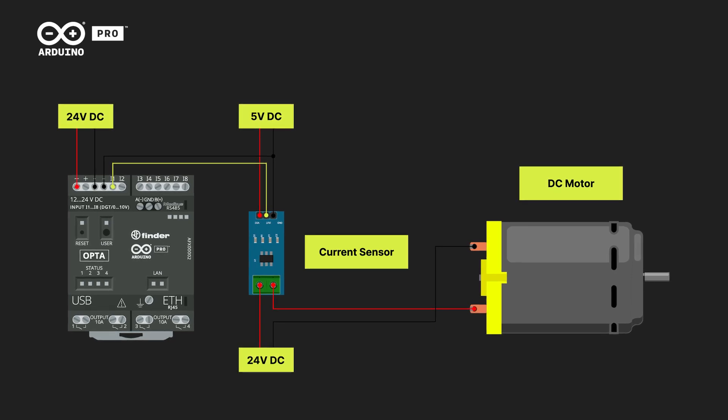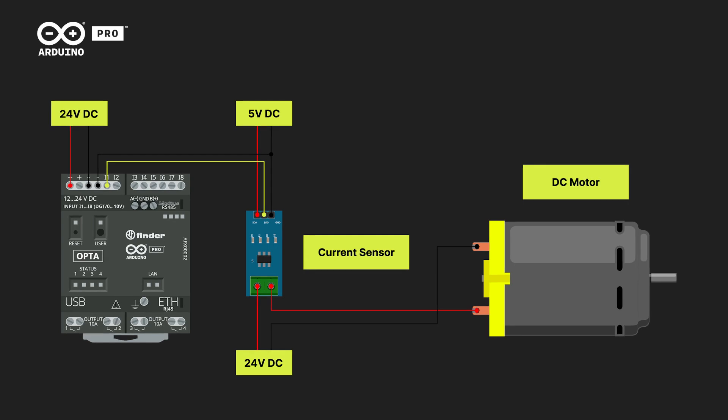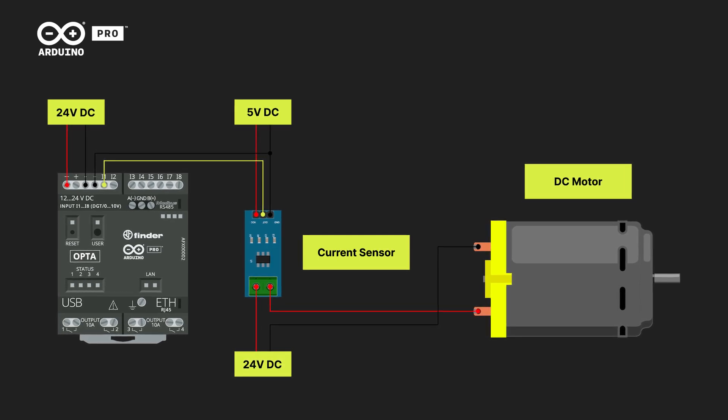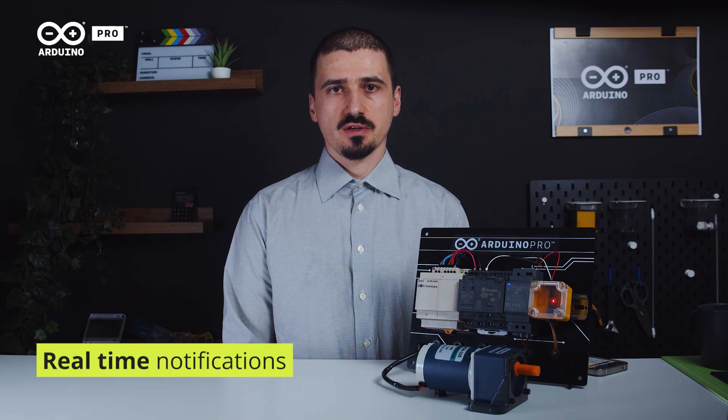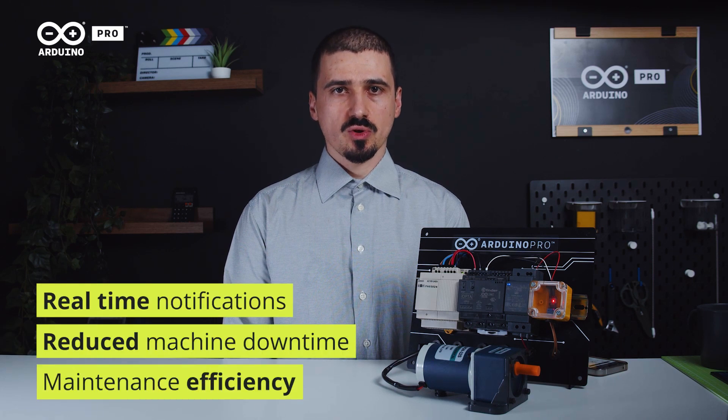Our proposed solution is to use a current sensor and machine learning models to collect data about the energy usage patterns of a DC motor over time. By analyzing this data for anomalies, operators can be alerted of potential issues and intervene in case anything that might damage the motor is happening, reducing downtime and maintenance costs.